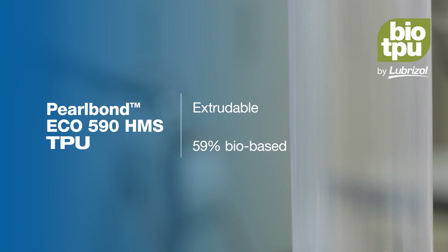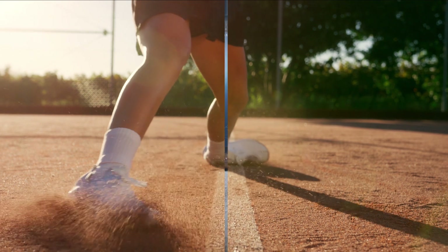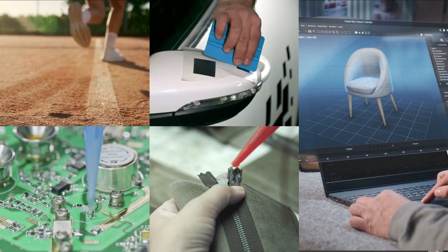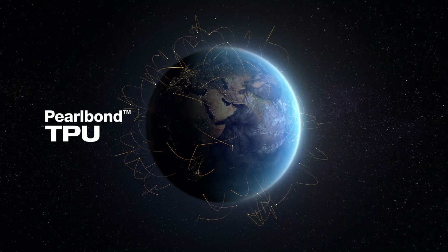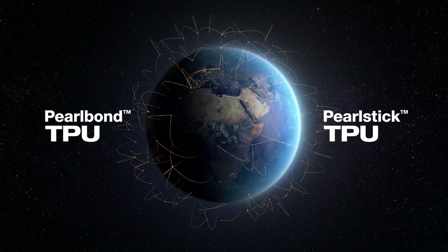Our most recent product introduction, Pearl Bond Eco 590 HMS TPU, is suitable for extrusion and has 59% bio-based content certified according to ASTM D6866. Whether you are working on footwear, furniture, textiles, electronics, transportation, or industrial parts, Pearl Bond and Pearl Stick TPUs are the perfect connections for your adhesive needs.